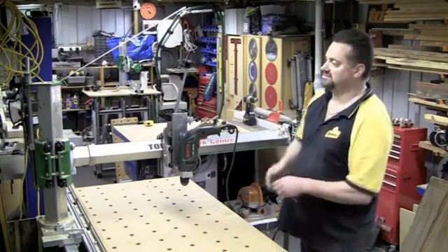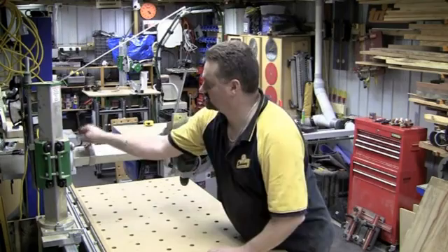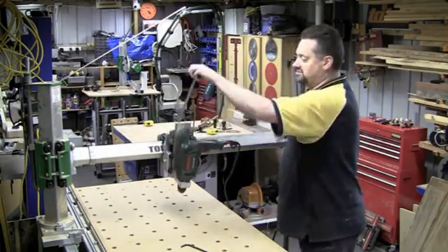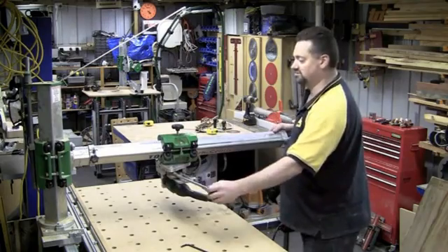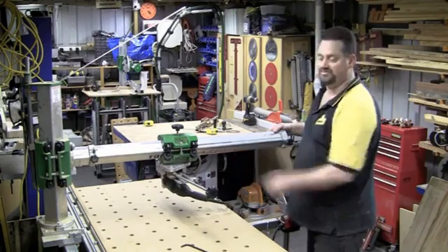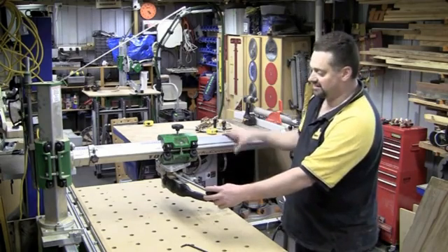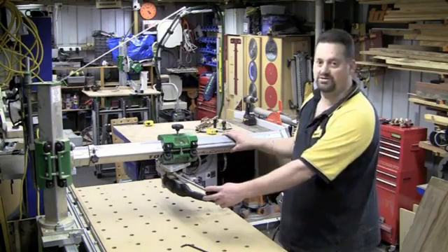To rotate it around the Y axis, there's a brake over here. If I loosen that off, the entire beam assembly can be rotated. You can actually rotate it right round so the tool is operating horizontally, and you can then do horizontal plunge cuts. Or if you had a router mounted, you could be doing a mortise cut or something like that — planing attachments, or set it up as a little jointer. There are a number of things you can do with the machine operating horizontally.